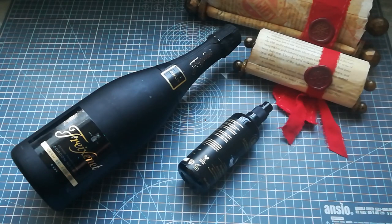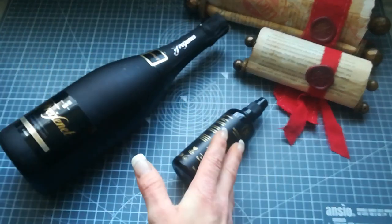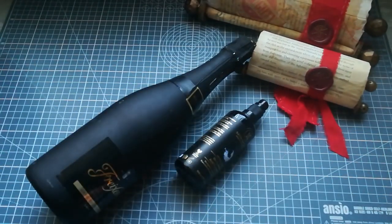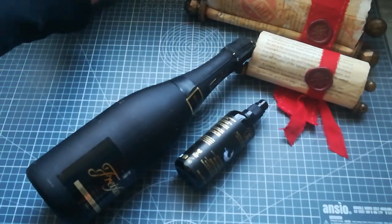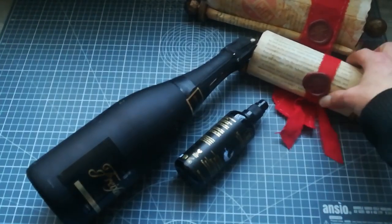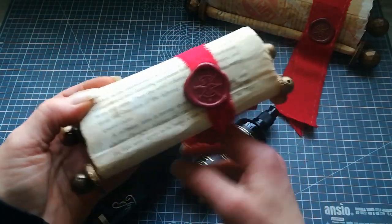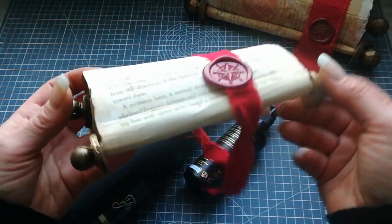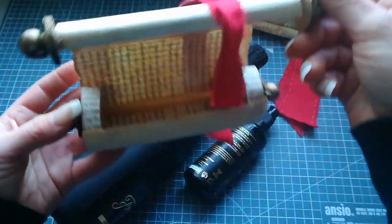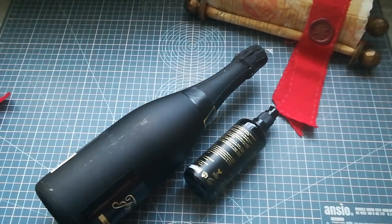Hello everybody, welcome to my channel. It's Eva from Bohemian Crafting here again, and today I'm gonna show you how to wrap any kind of bottles or tube items, even food if you would give somebody food in a tube. I'm gonna show you how to make beautiful wrapping using book pages and a few things you may well find at home.